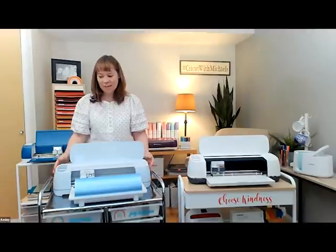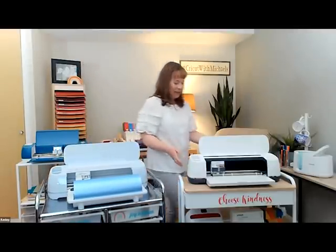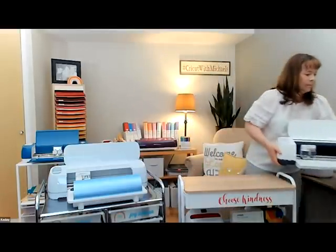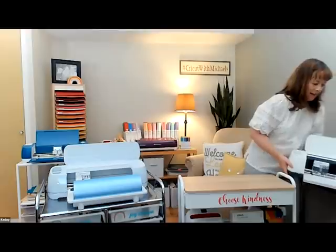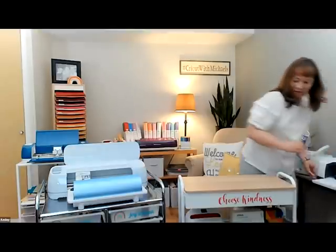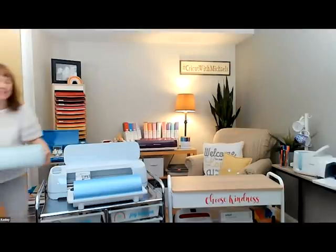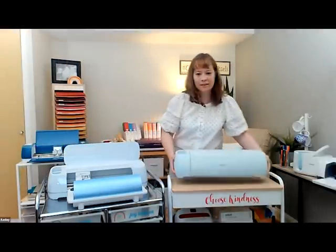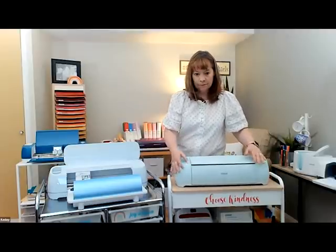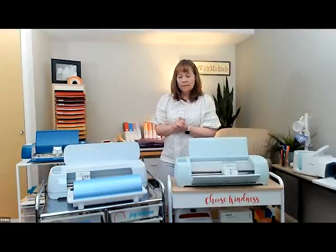Questions about vinyl for water bottles: all five of these machines will work for vinyl on water bottles, and same with t-shirts — it just depends on the size and design of your shirt. They will all cut iron-on; all five are great options, it just depends on your needs.